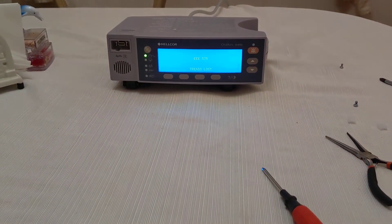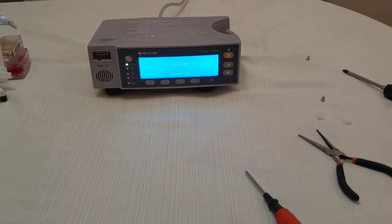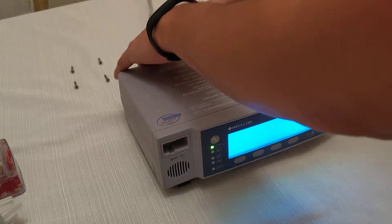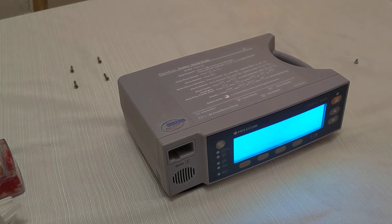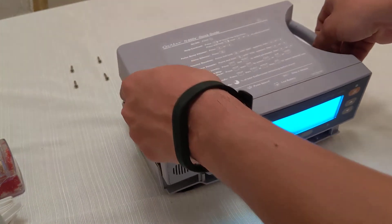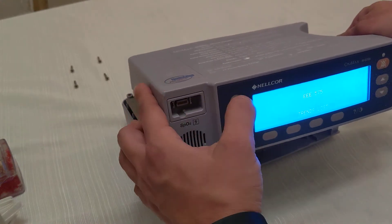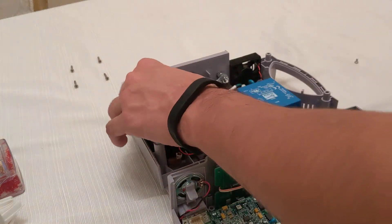Now we have another error. So let's see if we put it back together if it'll fix that. That's not good. Or maybe... Okay, looks like it fixed that error.